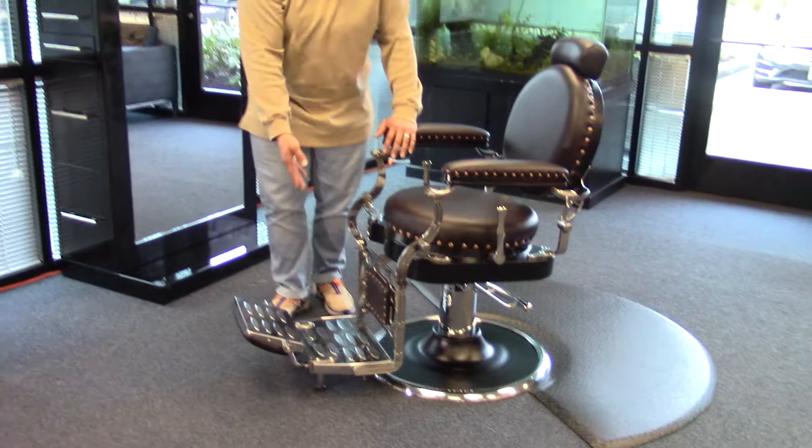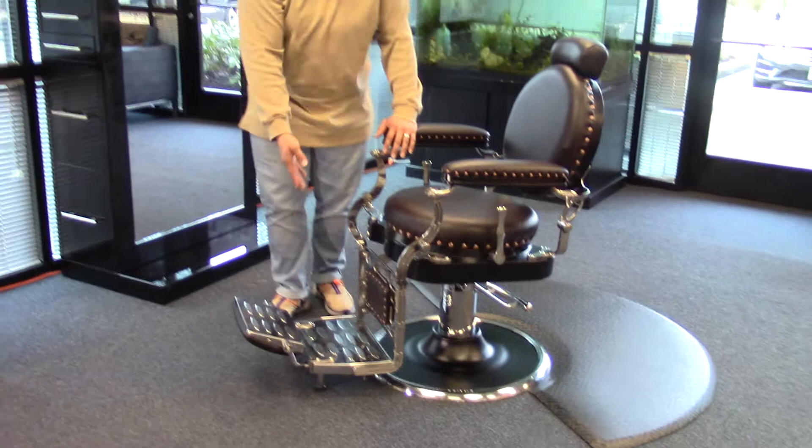And since this is a heavy duty chair, when your clients get in and out and they step onto the footrest, you don't have to worry about the chair tipping because it's going to be very sturdy since it's so heavy. And this stylish chair will give you that great antique look in your barbershop.